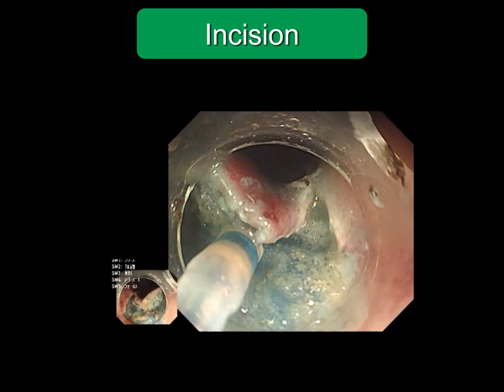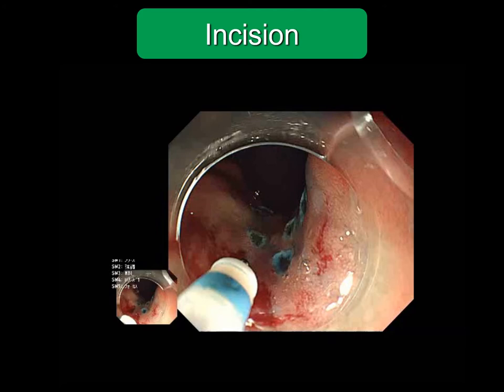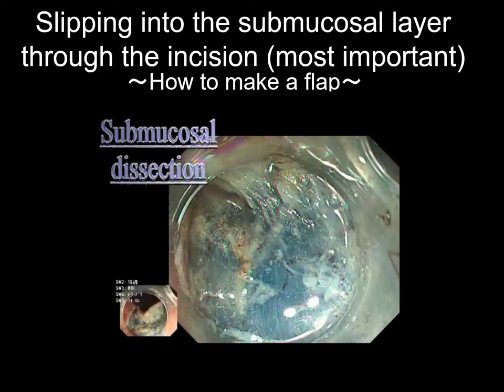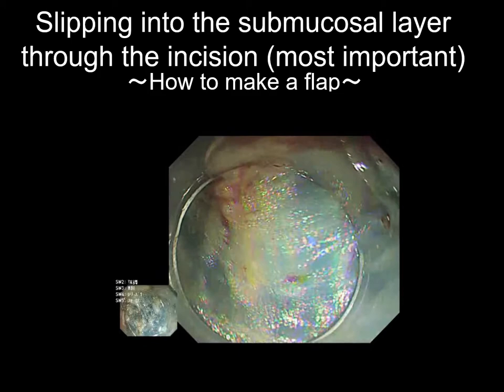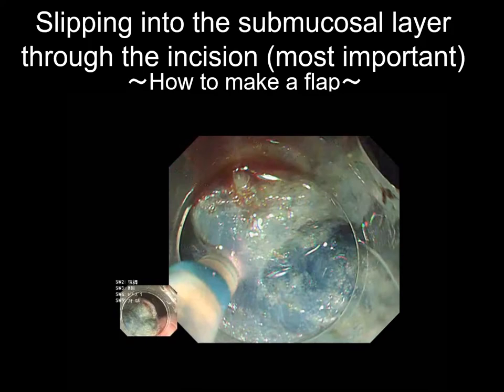This is a dangerous direction for beginners. Approach from the oral side or anal side is selected depending on the case. The operation in an inverted position more stabilizes endoscopy. Operation in an overlooking position is likely to be influenced by respiratory movement. The scope is slipped into the submucosal layer skillfully using the tip attachment. The most important point of ESD is the initial insertion of the scope into the submucosal layer.